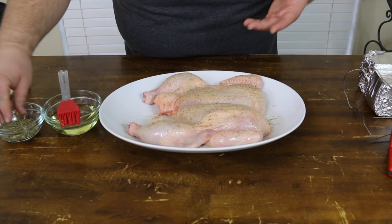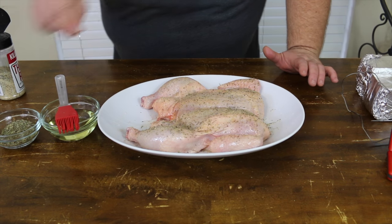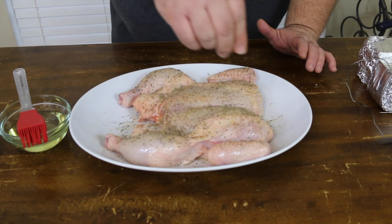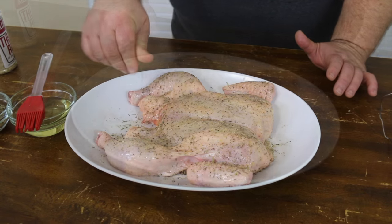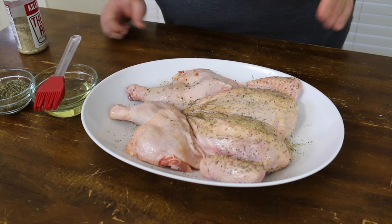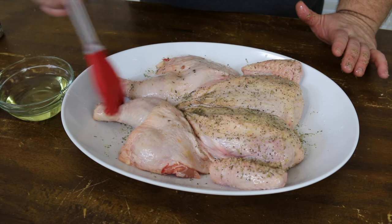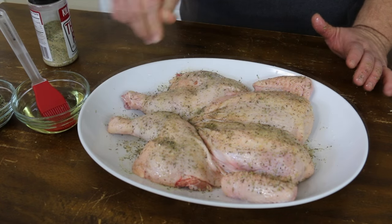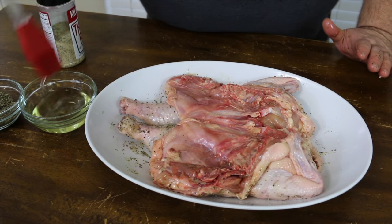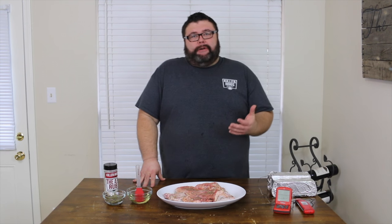Next I have some Herbes de Provence, and this is just a mixture of rosemary, thyme, basil, savory, and marjoram. You can buy this already packaged together. I was lucky enough to have somebody bring me some actually from France, and it's great on chicken. And that's it, that's all we're going to do to this side. I do want to show you, you want to flip these legs in — it gives it a better presentation. So we're going to go ahead, oil the outside, get a little more seasoning, a little more herb. Now I can do the back side — a little salt, pepper, garlic, a little herb. Now that we have the chicken seasoned, let's talk about how we're going to cook it.